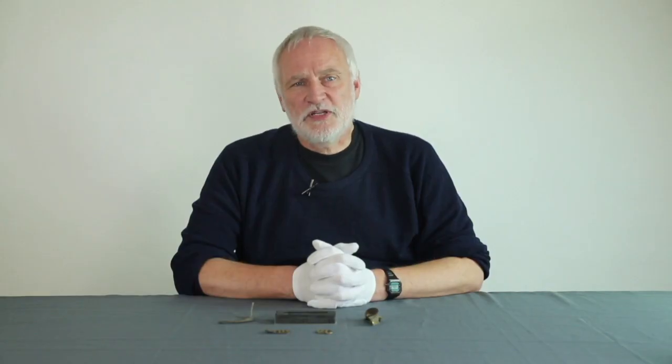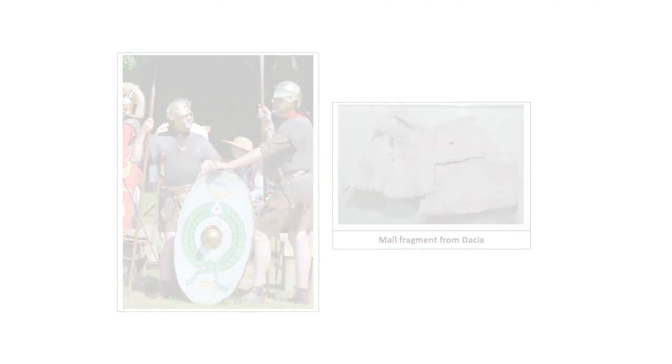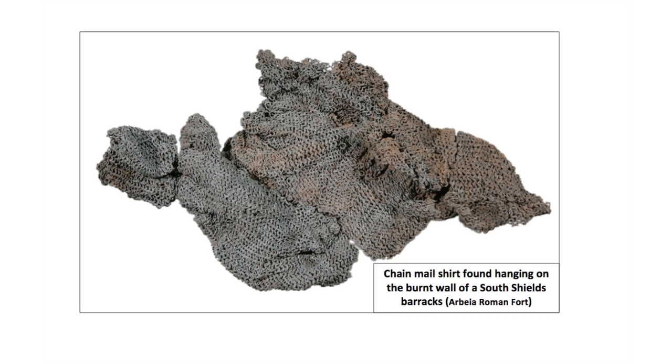Body armour came in three basic types: mail, scale and plate. Mail was an Iron Age Celtic invention adopted enthusiastically by the Romans during the Republican period. Consisting of interlinked stamped and riveted rings of steel, it was an extremely strong form of armour with great integrity, hence fragments are seldom found. Complete shirts do occur occasionally, like one that was caught hanging on a wall in a barrack fire at South Shields in Northern England. Although often inaccurately called chain mail, ring mail or mail are preferable terms for this type of armour.